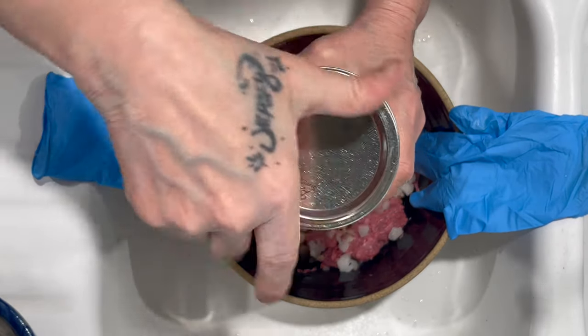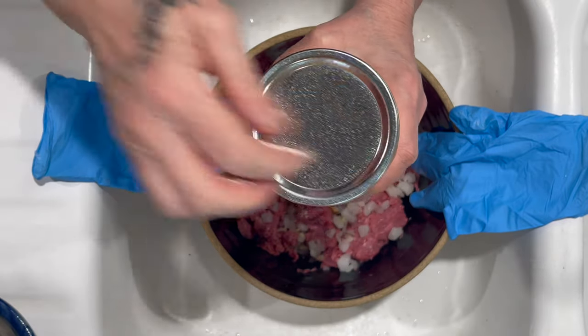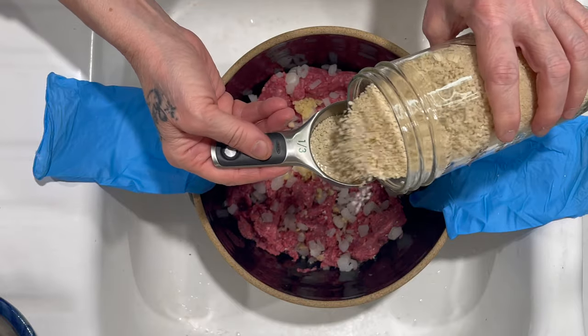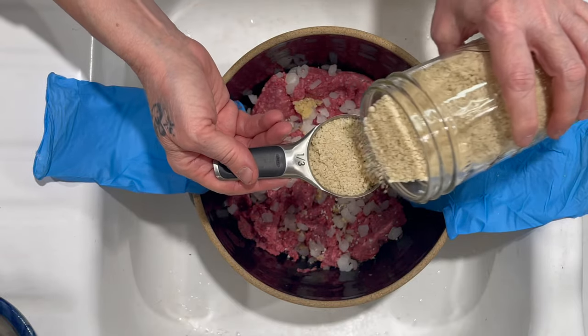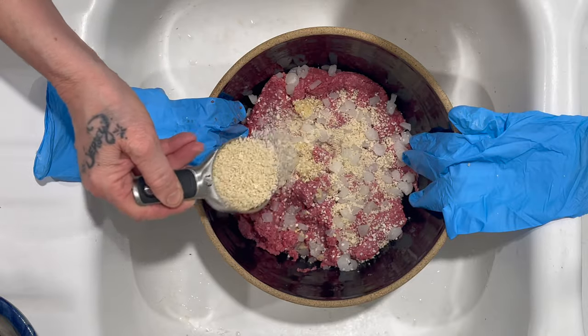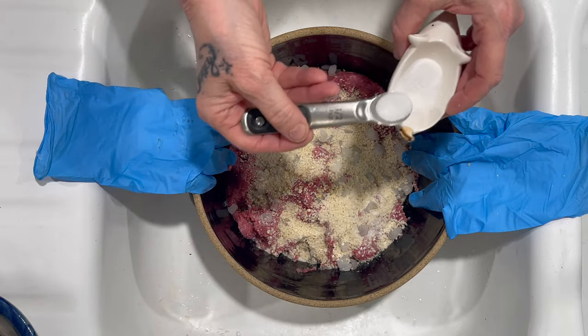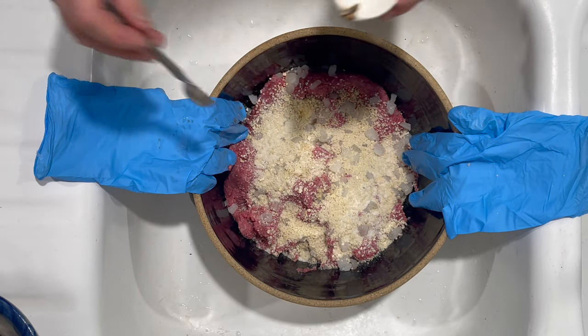The sourdough breadcrumbs are vacuum sealed — you can hear the air come out. I'm going to start with a third cup of sourdough breadcrumbs. I really don't know until the eggs are incorporated; sometimes the eggs are very large and I need more.